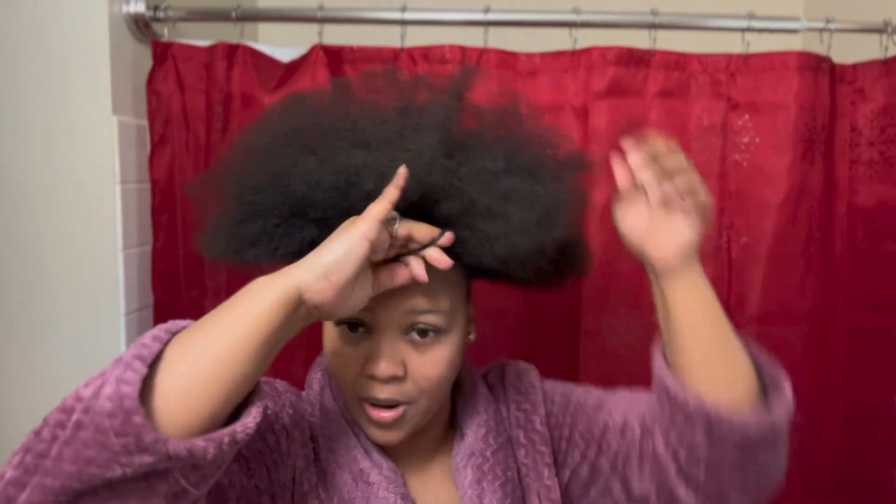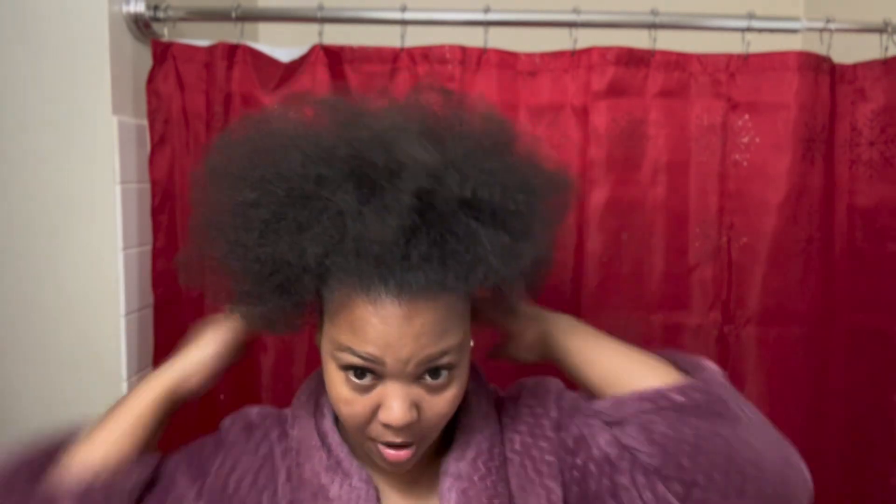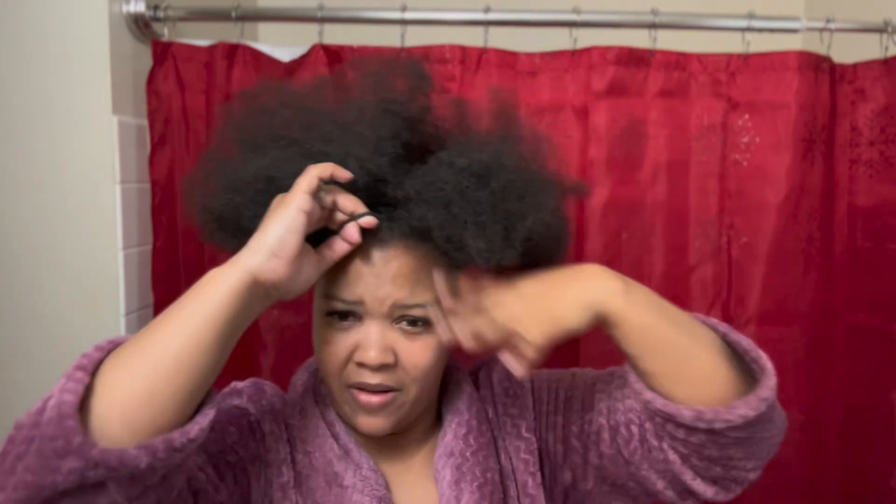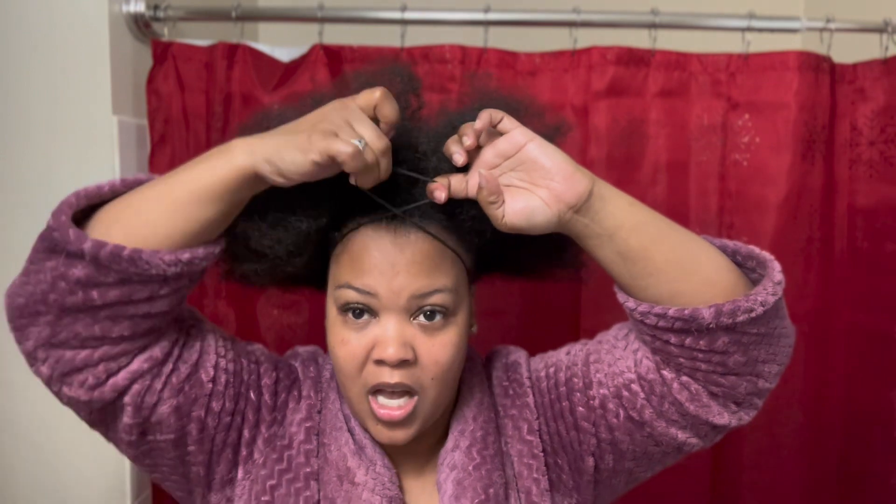Just get a scrunchie — as long as it doesn't have those little silver things on it. You want a scrunchie big enough to fit around your whole head. Take the scrunchie, put your hair all the way through, let it go, and push it up just like that. Now you have a ponytail. If it's not tight enough you can double wrap it, though I don't like to double wrap because it puts a lot of tension on your hair. Mine's not big enough to double it but you'd just stretch it over your head.